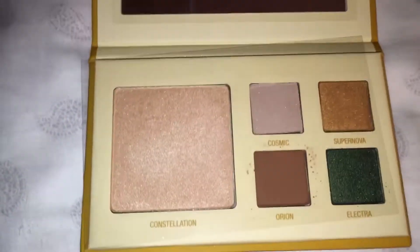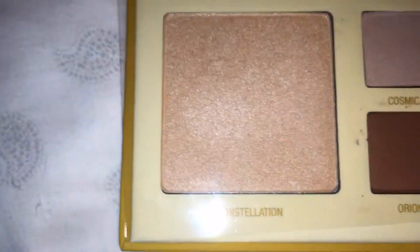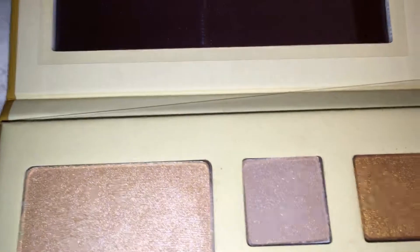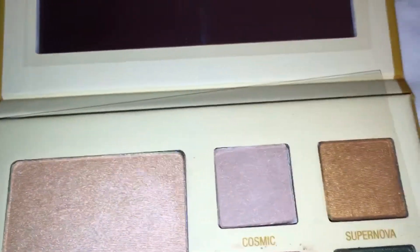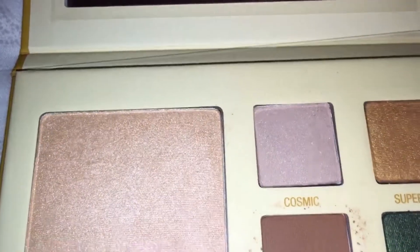I love all these shades, actually. I'd say my two favorites would be Cosmic and Constellation. This looks purple to me, because I noticed that I always look good in purple eyeshadow. If I had to pick one, I'd say I'd try Cosmic — I think that would look great with my brown eyes.